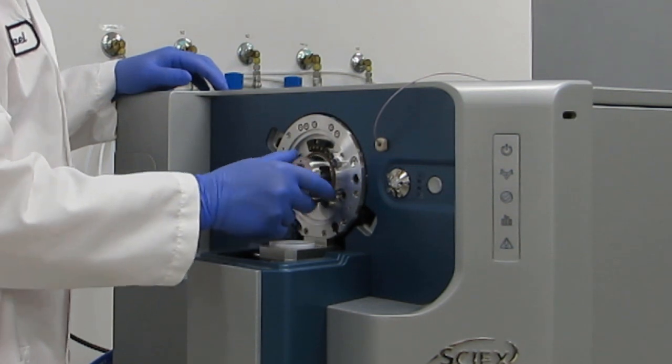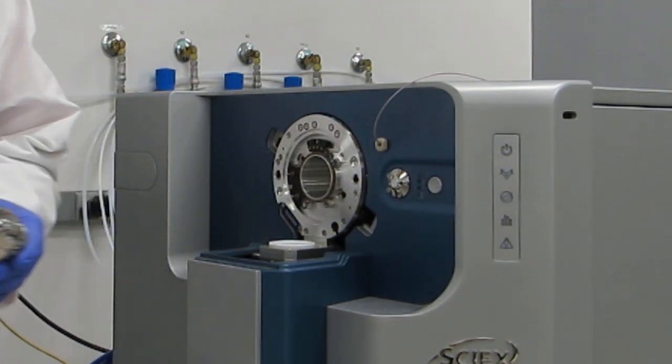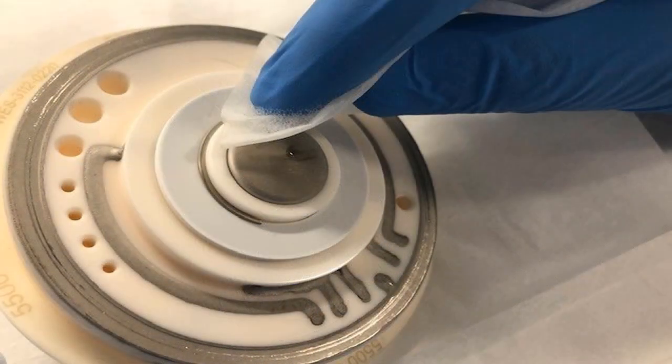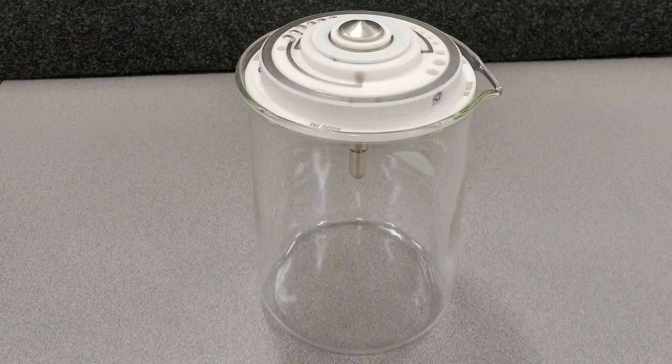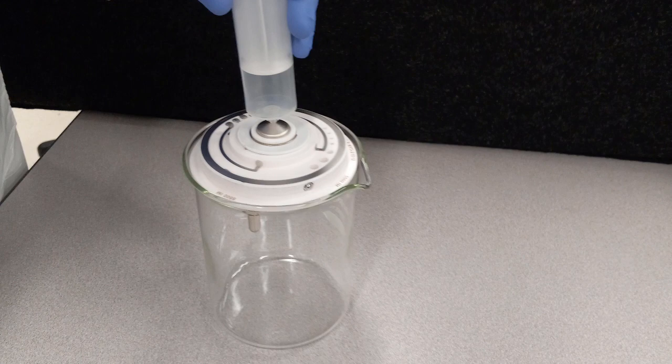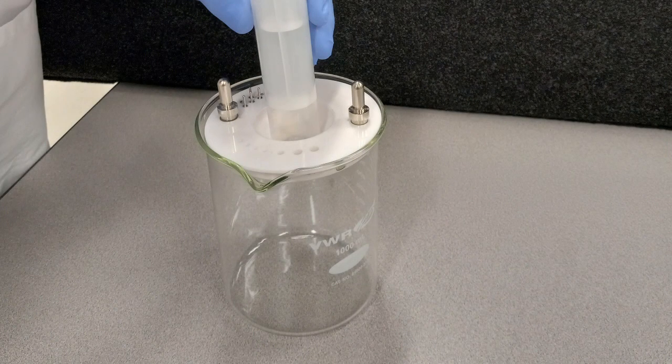To remove the Q-Jet ion guide, grasp it and pull it away from the system. Place the Q-Jet ion guide onto a clean surface. Using lint-free wipes, clean the inner metal portion of each side of the orifice plate. For further cleaning, you can clean the aperture of the orifice plate with a syringe. Put the orifice plate on a beaker and fill the syringe with cleaning solution. Inject the cleaning solution through the aperture of the orifice plate. Invert the orifice plate on the beaker and repeat the procedure. Then rinse the orifice plate with LC-MS grade water. Use clean dry air or nitrogen to aid in drying, and it can then be reinstalled in the system when other cleaning steps are complete.